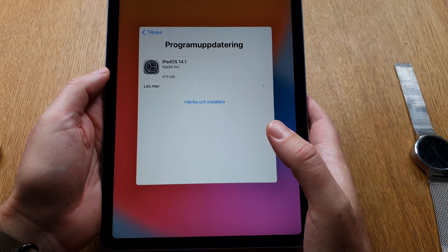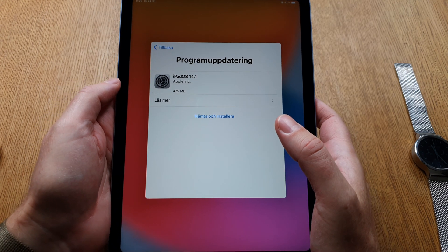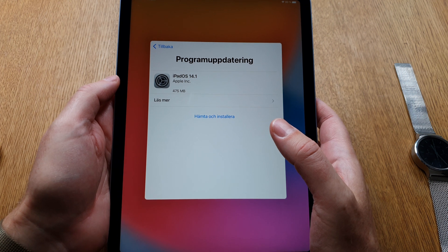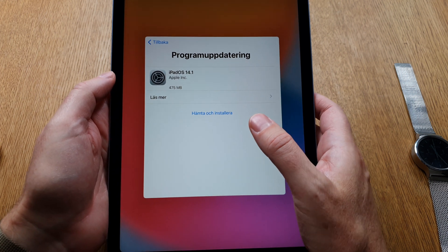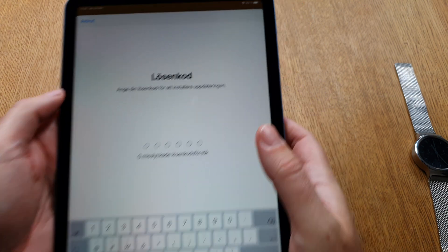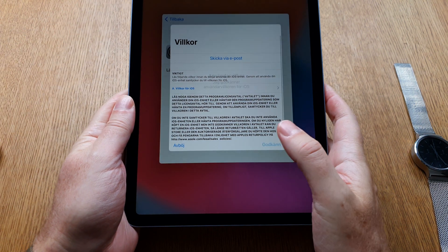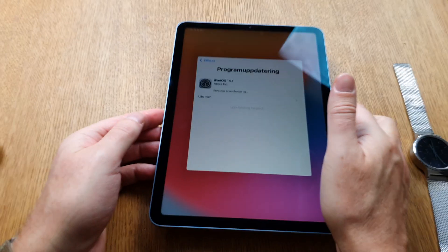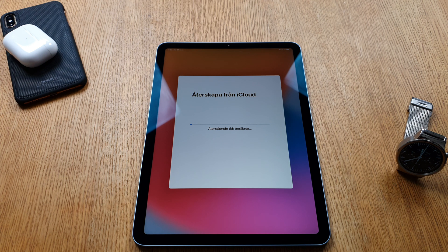I choose 'don't share,' and now I need to do a software update to iPadOS 14.1 — I thought I already had that version. This will take quite a while, so I'll pause the video. Now I've updated to iPadOS 14.1.